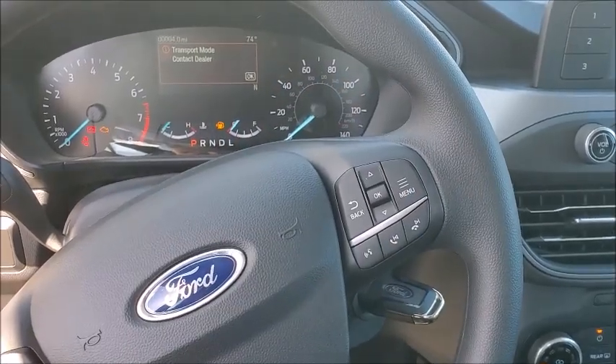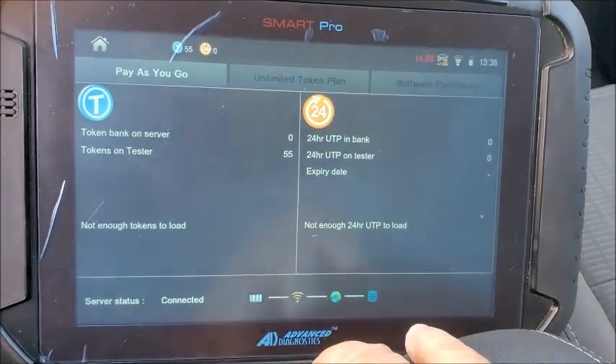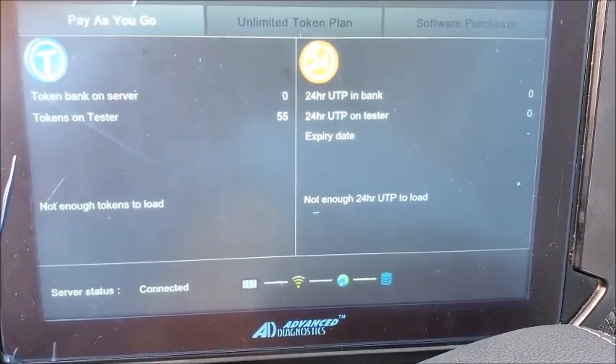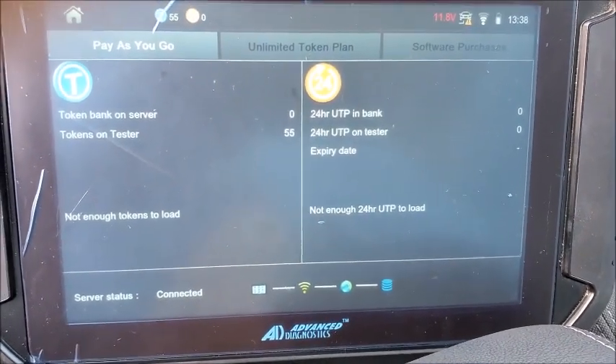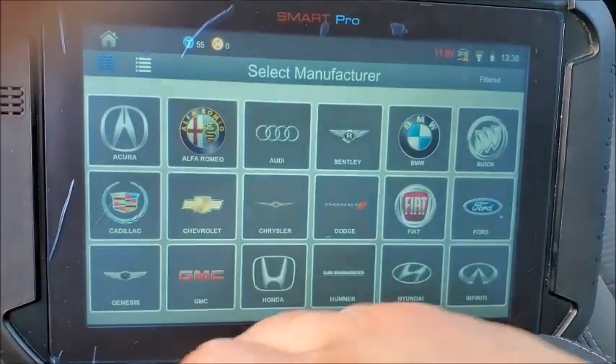Hey guys, we have a 2024 Ford Escape here with the bladed ignition. We're going to delete keys and add a key back. Make sure your SmartPro is fully connected to the internet, otherwise this won't work because it does need internet to bypass.